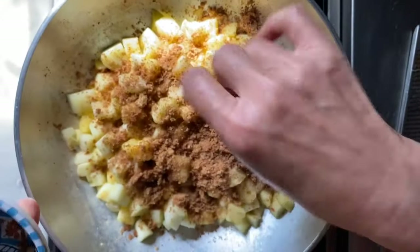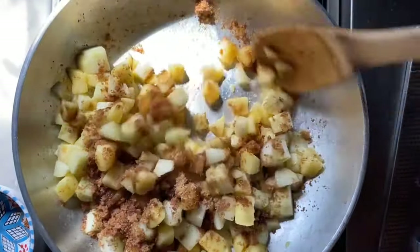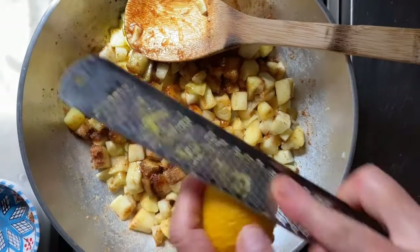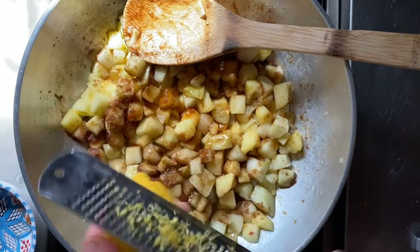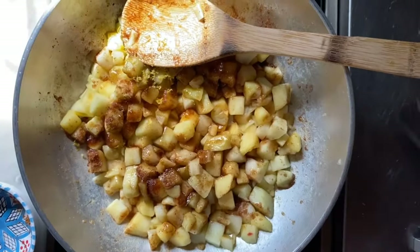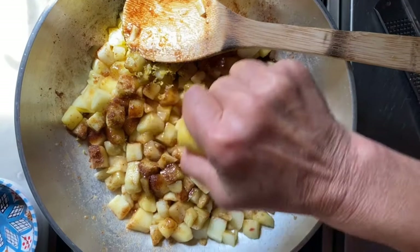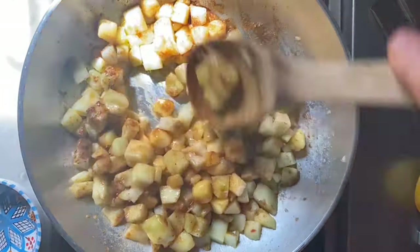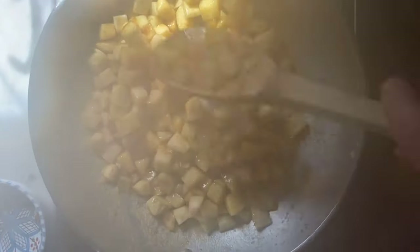All the cinnamon is just going to be a wonderful addition. Then we're going to fill this in and just add a little bit of lemon zest — not much — and then a bit of lemon juice as well.